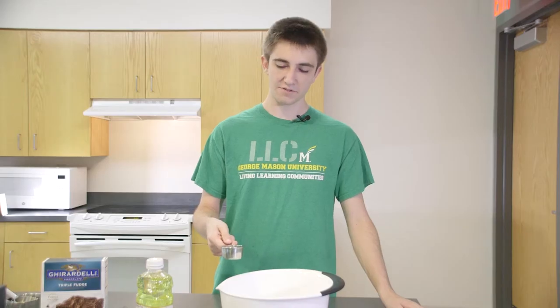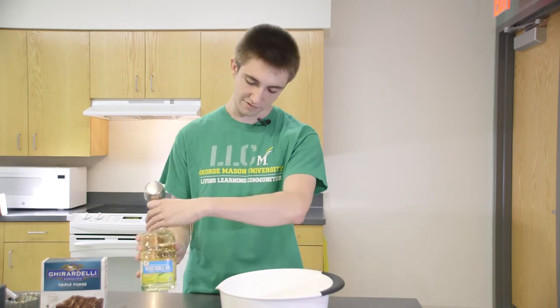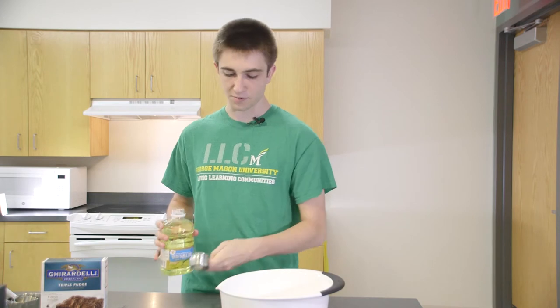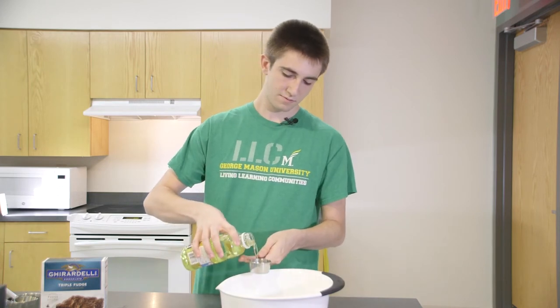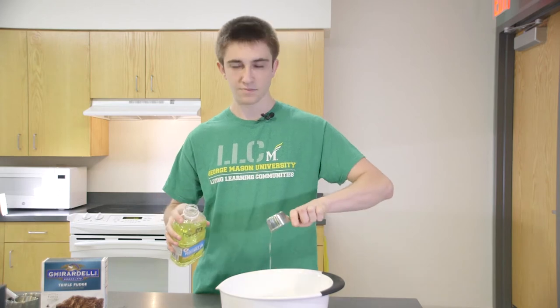So first step, you're gonna have to pour in the water — it's just a quarter cup — and then you're gonna get your oil. We're using vegetable oil, and it's just gonna be a fourth cup of vegetable oil as well. And that's it.